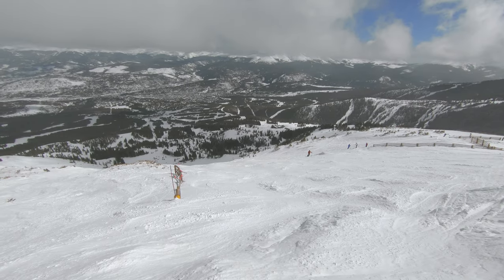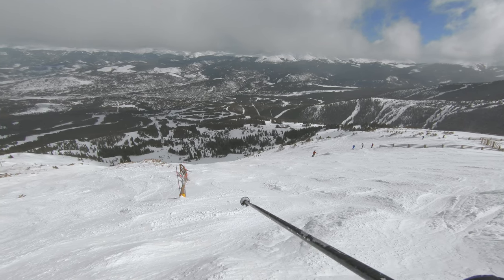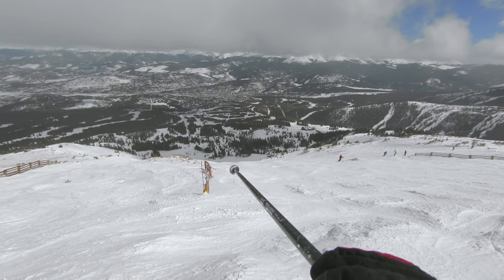So in any case, we're going to go ahead and take it down the Horseshoe Bowl, and I'm going to see how the Alien Cam does on this kind of terrain. I haven't skied this yet today, so I'm not sure where the best snow might be, but I'm going to try to the right of that snow fence.